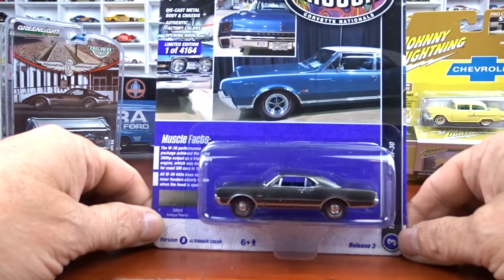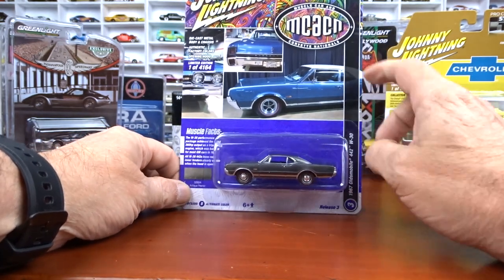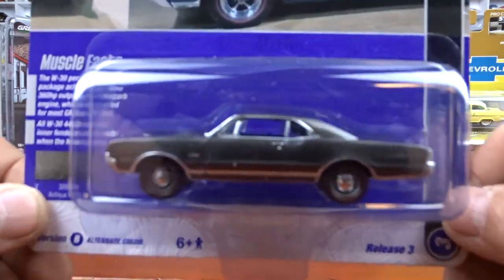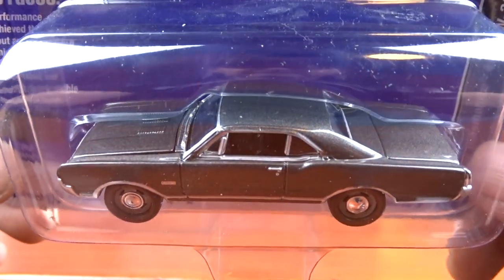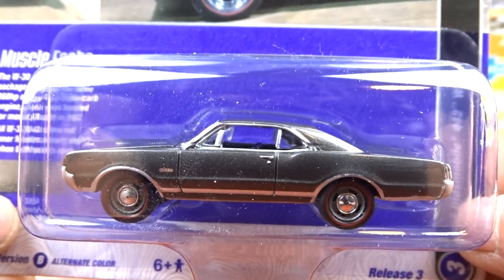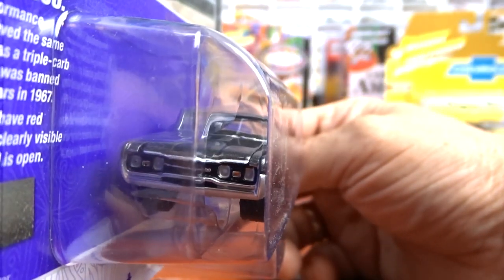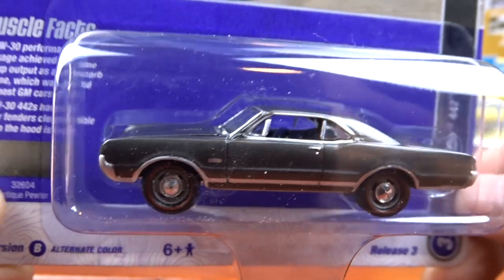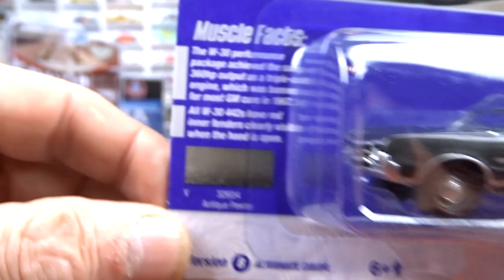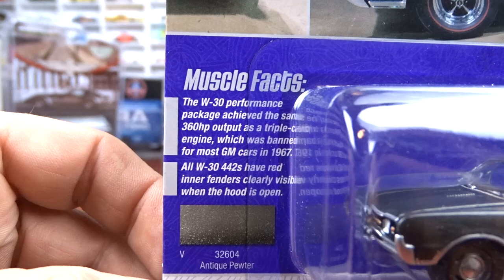Then we have the 1970 Oldsmobile 442 W30. The card art shows it in blue, but this one here is actually in a color called Antique Pewter, with black interior. Pretty cool color. It's got red line tires on it. A pretty sweet little ride — there are some fun facts on the card too.